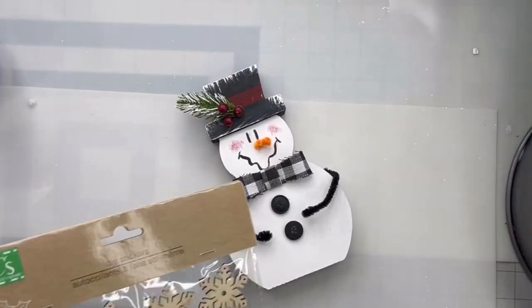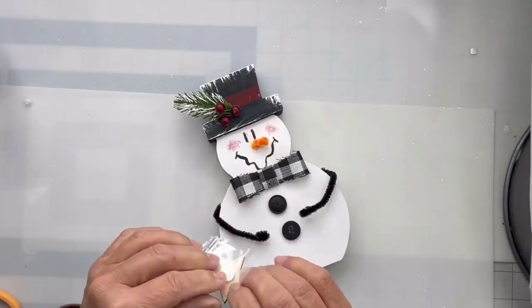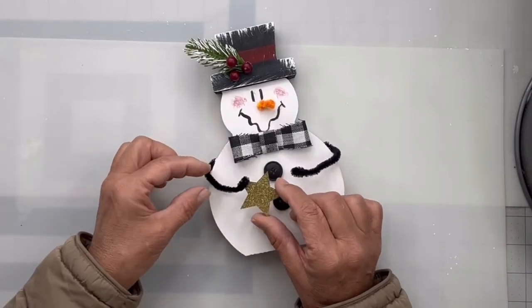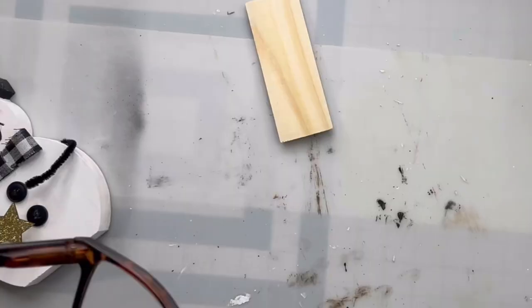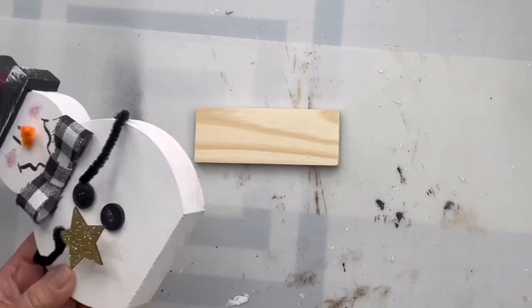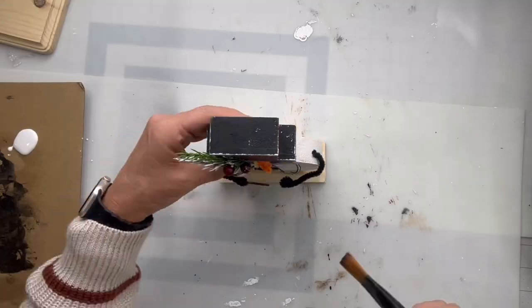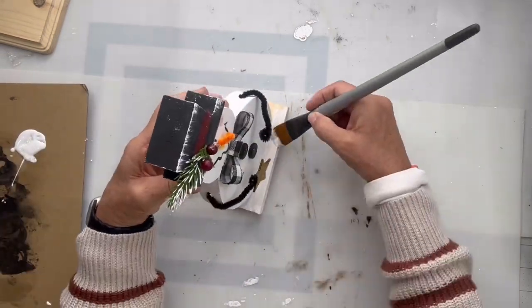I found these stickers at the Dollar Tree. I cut out the gold star and glued it into his hand. Then just to give him a little more stability while he stood, I took this little piece of wood I cut from a piece from the Dollar Tree, glued him to the stand, and painted the stand white along with his back to finish that off.